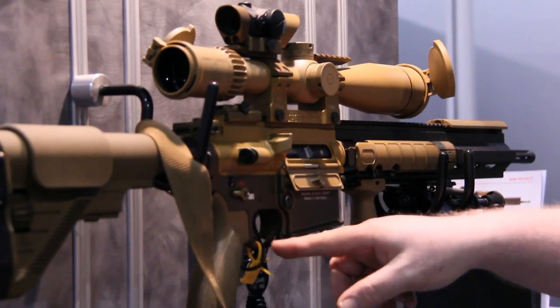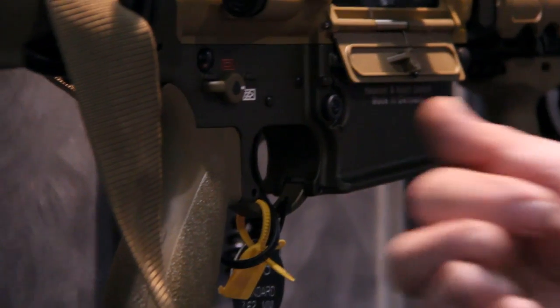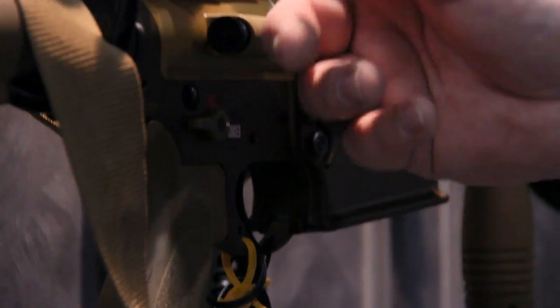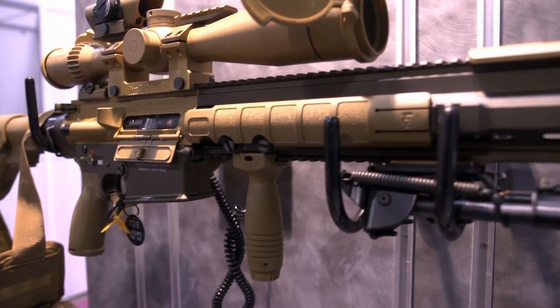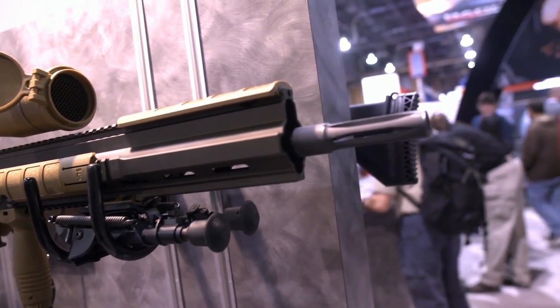You'll see the trigger guard has been modified for use with gloved hands or cold weather gear. We also have the ambidextrous selectors, the ergonomic pistol grip, and the ability to mount the locking latch on the charging handle on either the left or the right-hand side. You'll see the backup sights folded in case the optical sight goes down. These are adjustable for both windage and elevation.